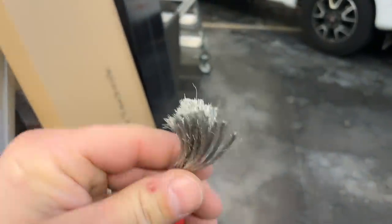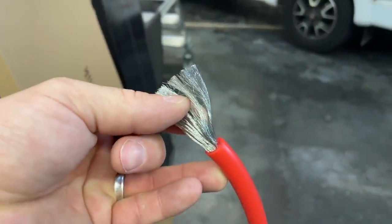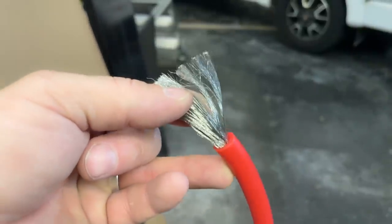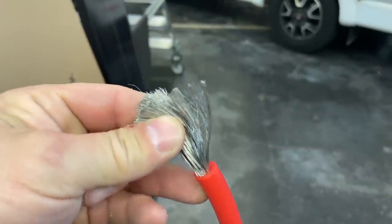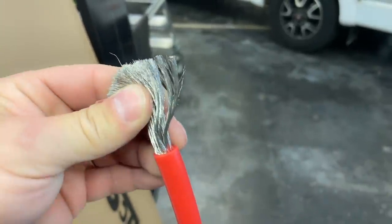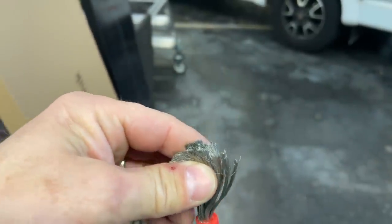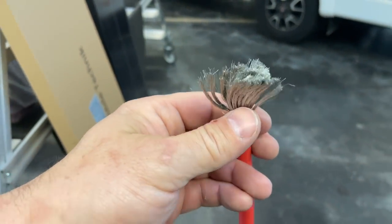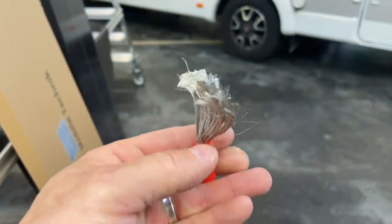Und das heißt, im eigentlichen Schluss müsste ich hier den Querschnitt verdoppeln, dass ich es leisten kann, 1500 Watt da durchzuziehen, ohne dass das Kabel warm wird. Und ich habe das dann temperaturtechnisch gemessen. Das Kabel hatte dann wirklich zwischen 50 und 60 Grad nach 20 Minuten 1000 Watt rausziehen. Und also da muss ich sagen: geht gar nicht. Ich finde es echt nicht schön, weil das ist echtes Billigkabel.